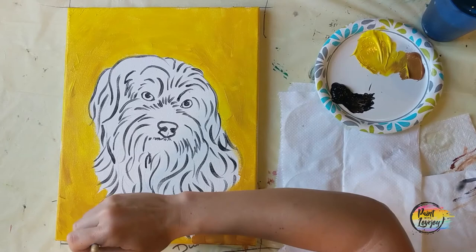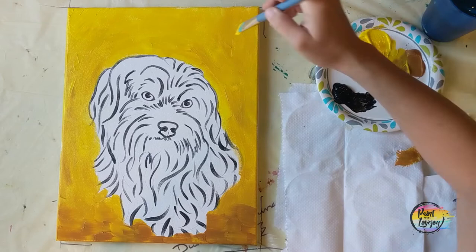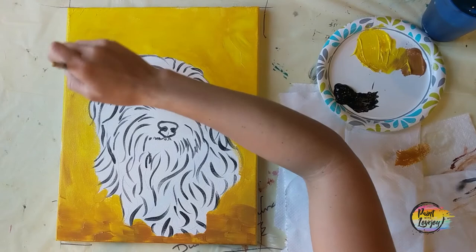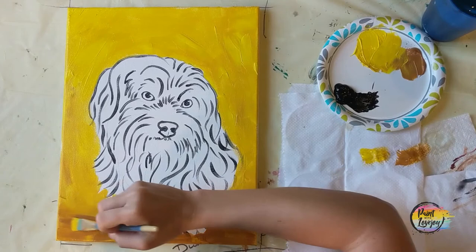Now I'm actually just grabbing that raw sienna by itself and painting right on top of the background. This is called a wet-on-wet blending method. Because your background color is already wet and we're introducing a new color on top of it, you're blending wet paint into wet paint — it's exactly what you do on your canvas or on your palette to mix colors, but we're just doing it on your canvas instead. You can introduce other colors.